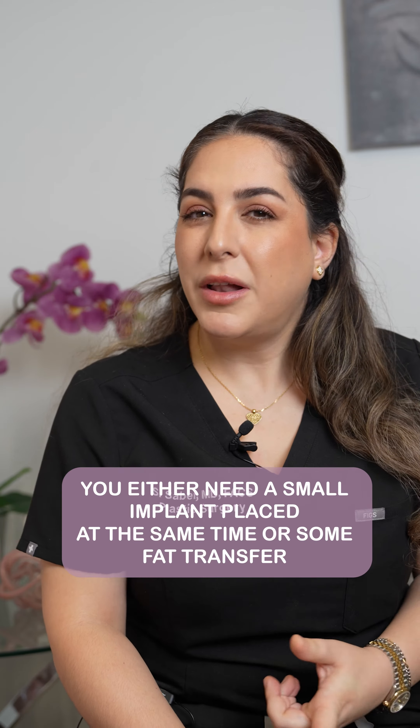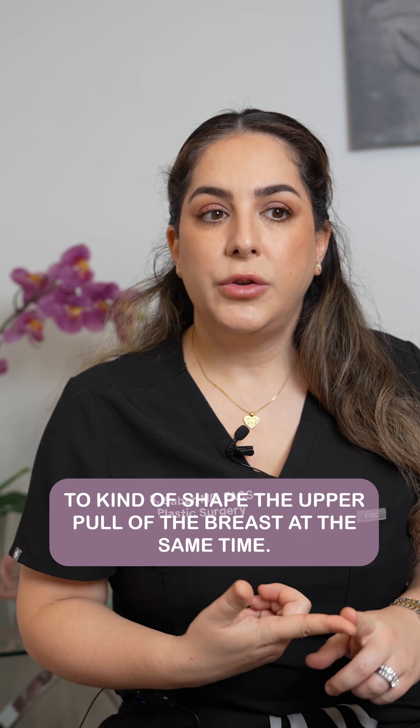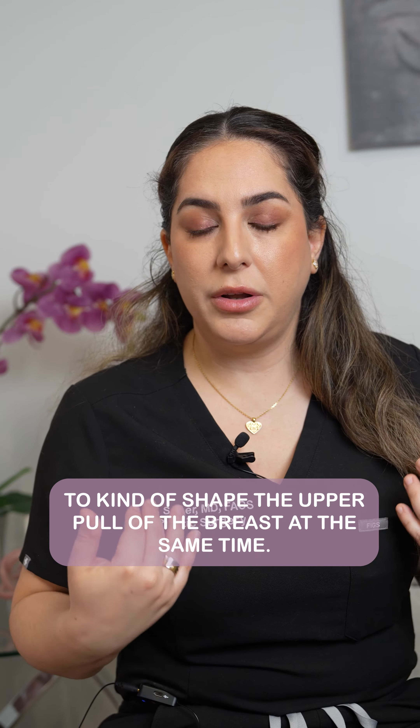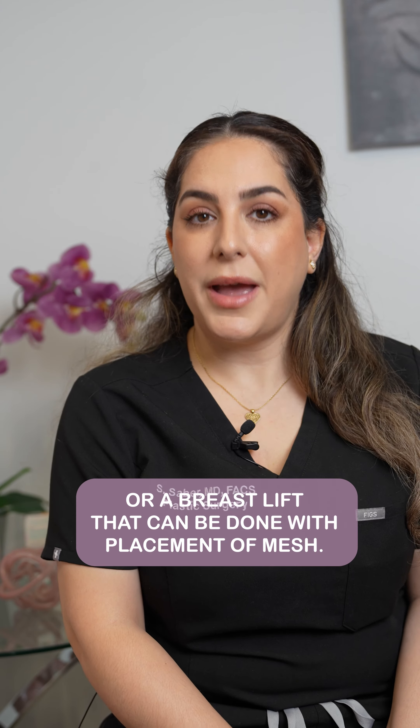So if you want more upper pole fullness at the same time, you either need a small implant placed at the same time, or some fat transfer to shape the upper pole of the breast, or a breast lift can be done with placement of mesh.